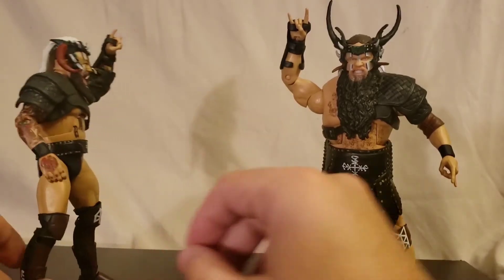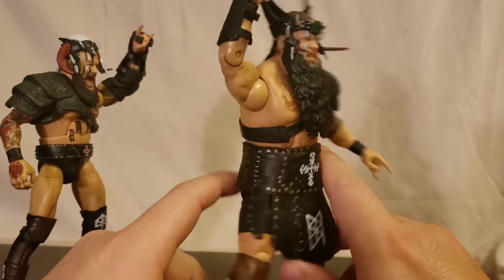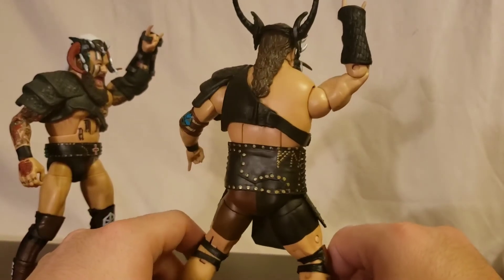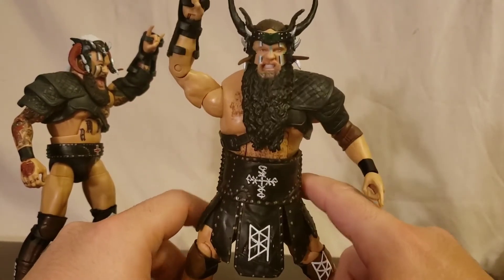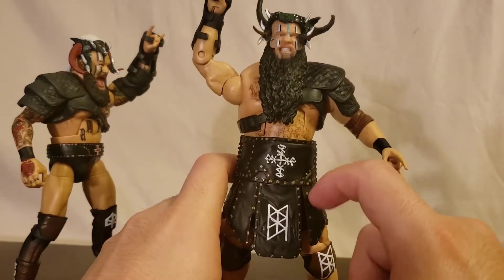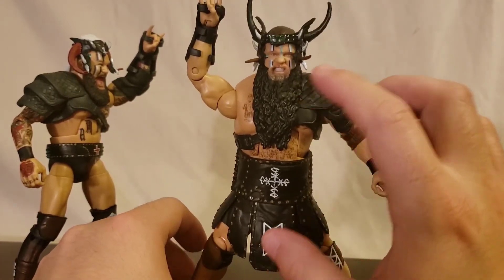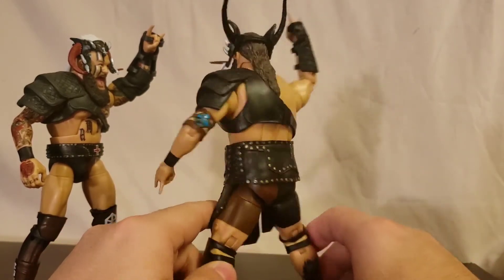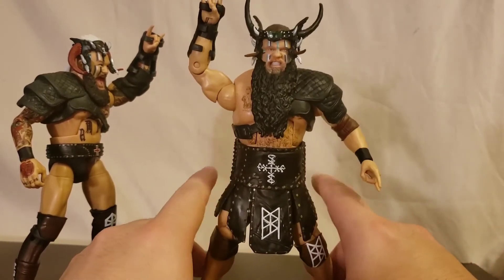For Ivar, same deal, but he's got more of a big belt — almost like what Rikishi would wear, or like a gladiator style. That's what it kind of reminds me of. Other than that, same stuff. His helmet or crown is completely different. Really quick, I'll get these guys out of their entrance gear so we can take a better look at the deco.